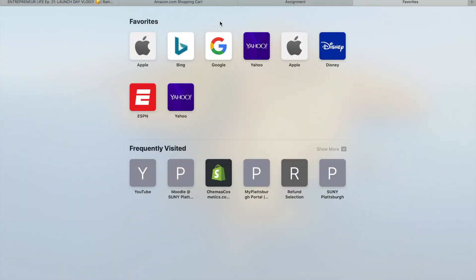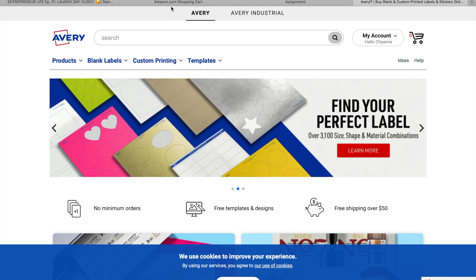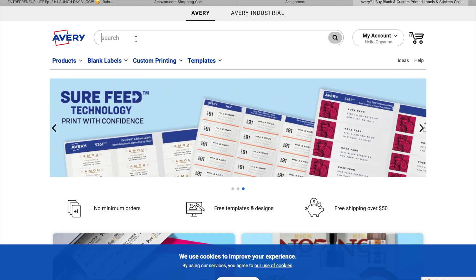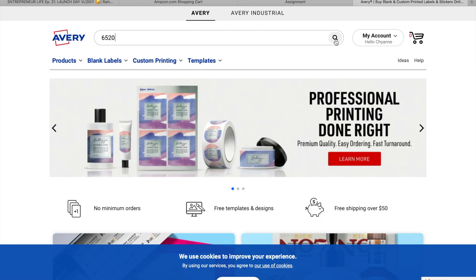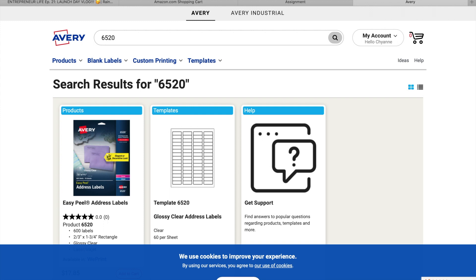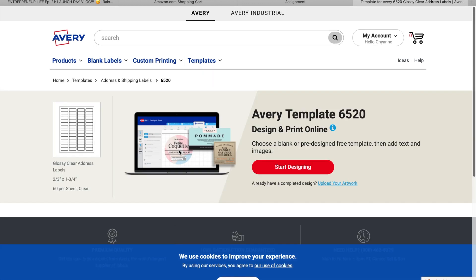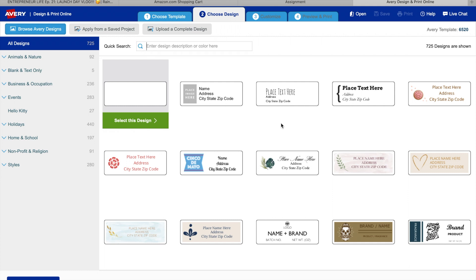Let's get into this video. First, go to avery.com — that is where we're going to design our labels. All Avery labels come with a number, so type in the number from your Avery package because it makes it easier to design your label using the right template, and you don't have to worry about it printing wrong. Mine was 6520 — glossy address labels. These work the best for lip gloss tubes. We're going to press the glossy clear address label template and press 'Start Designing,' then select the blank template.